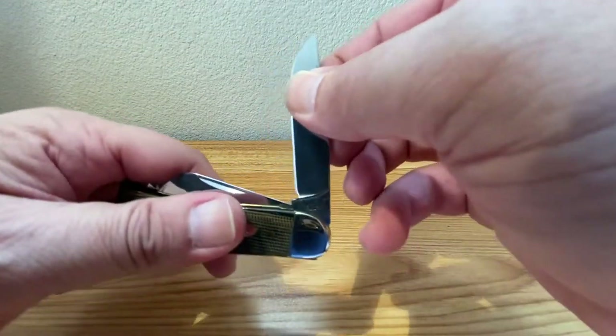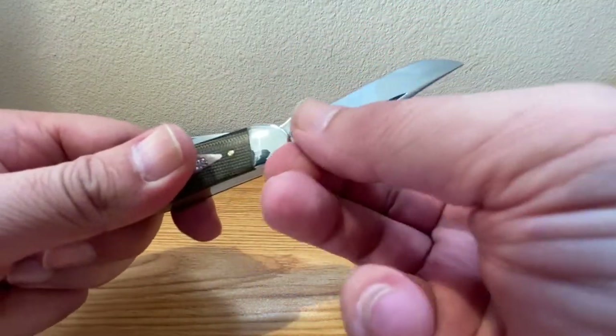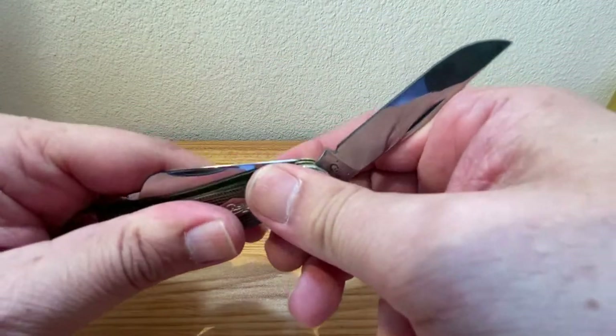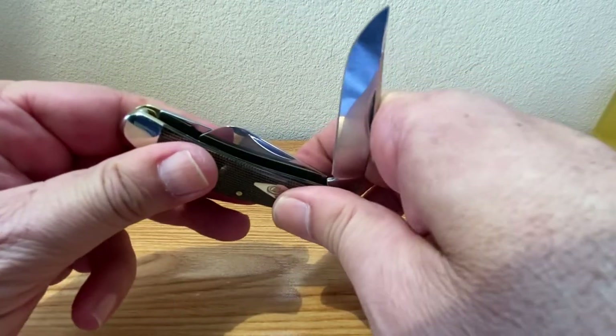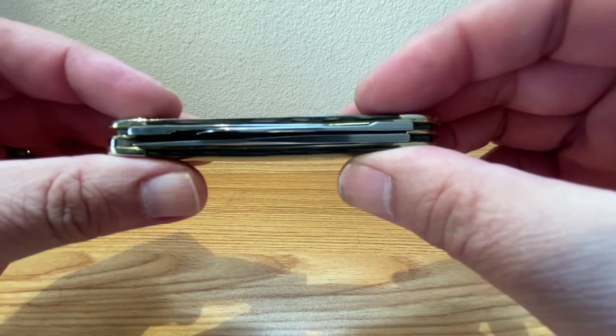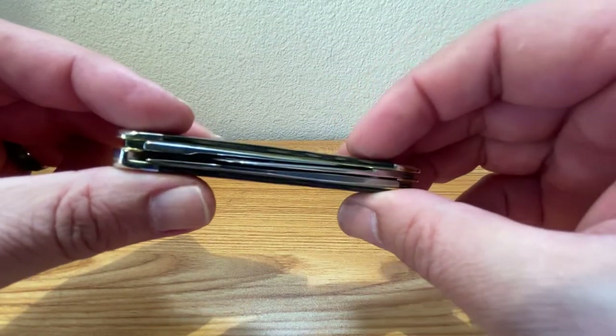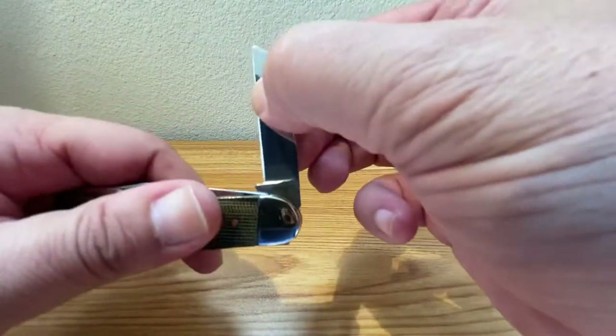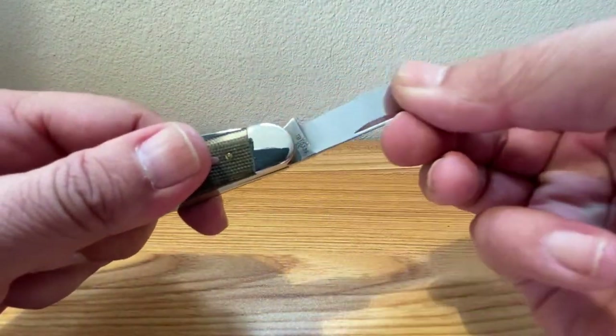It's just nice and smooth. That snap is something else — really nice snap on that. Nice and smooth. Good closing snap.